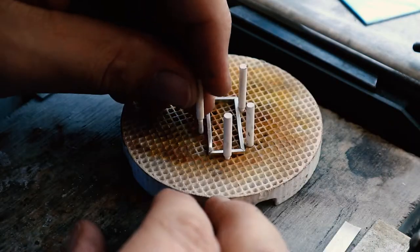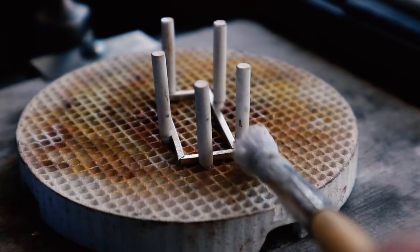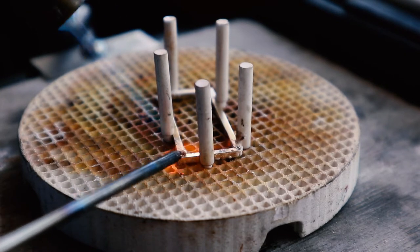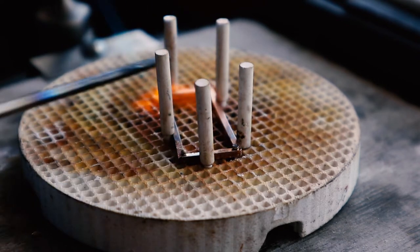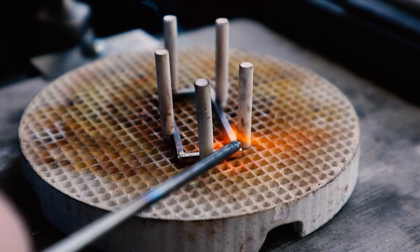This honeycomb block is great for holding the frame in position as I solder it. You can see me adding flux to the corners and now I'm going to solder it. This project entails quite a lot of soldering. As I raise the temperature of the silver piece I carefully position the solder with my pick.